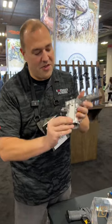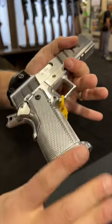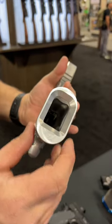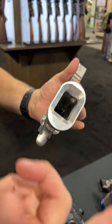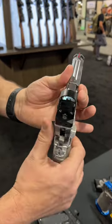It has a new grip with a great serrated texture. It feels really good in the hand. Ergonomics are nice. The magwell has improved, so now it'll fit Staccato 2011 mags in addition to MBX and all the other ones that you know and love.